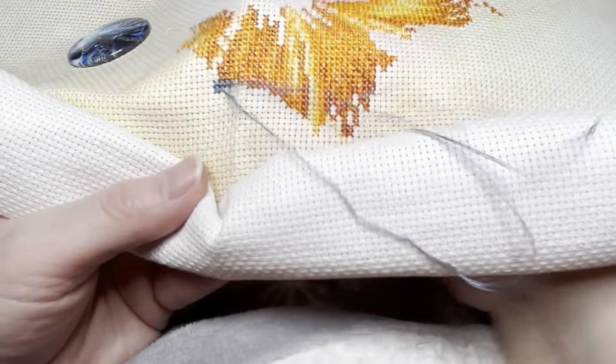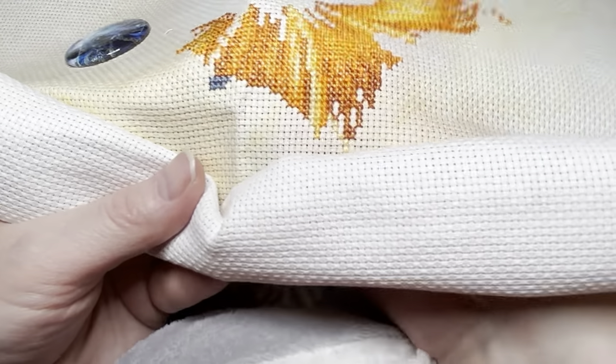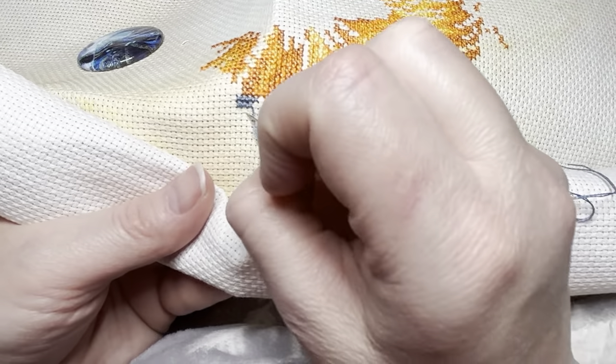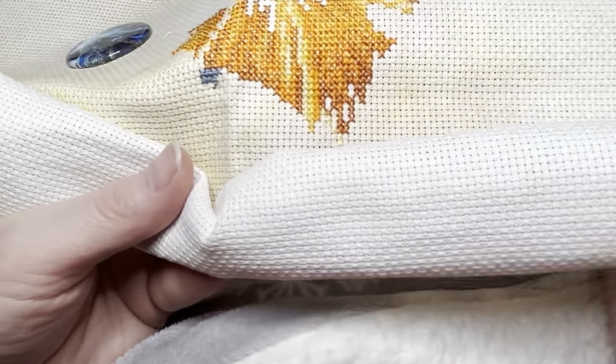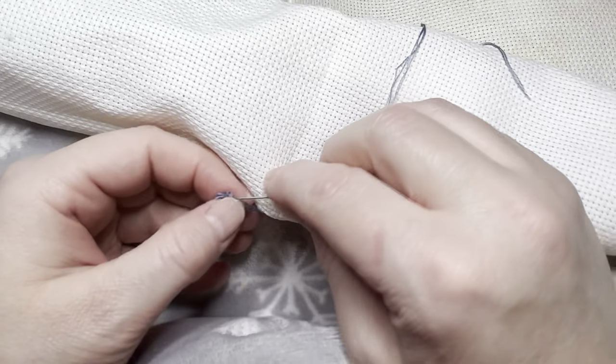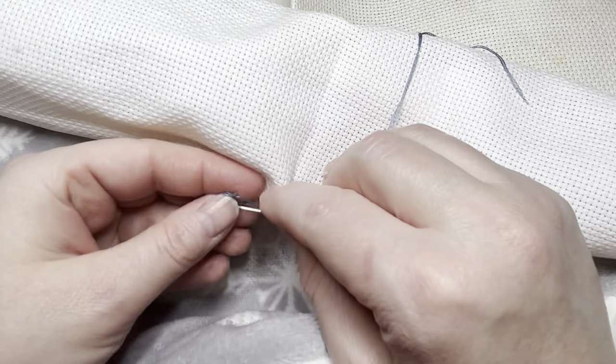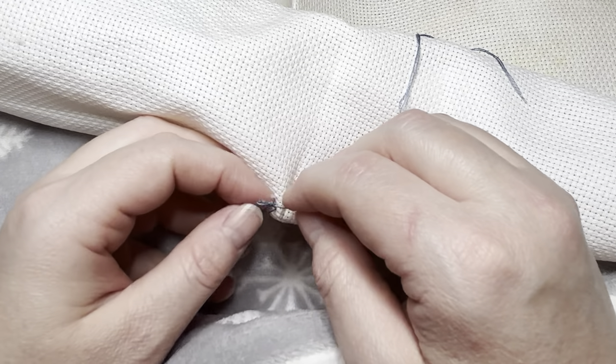So how's everyone doing today? Today's Thursday. I'm also going faster because it's on Pattern Keeper, so I don't have to worry about trying to count my stitches — it sits on there. Now I'm knotting up my thread because I'm going too fast.